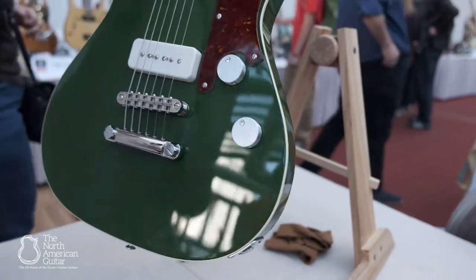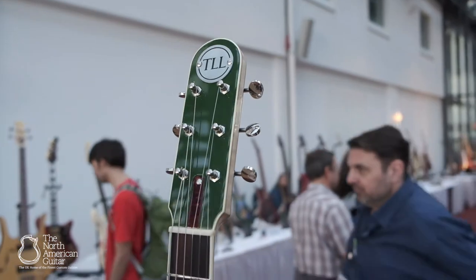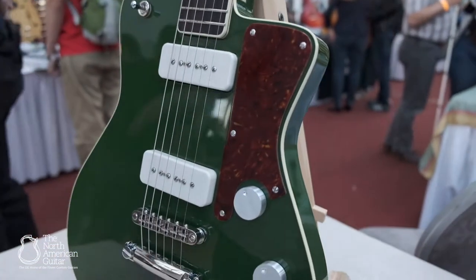Matching headstock with the Sine logo, and Lundgren pickups on this one — Lundgren P90s.